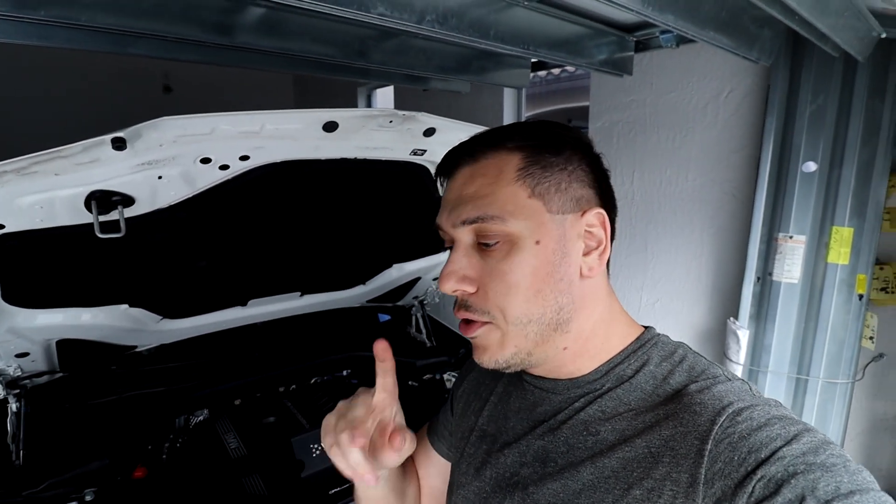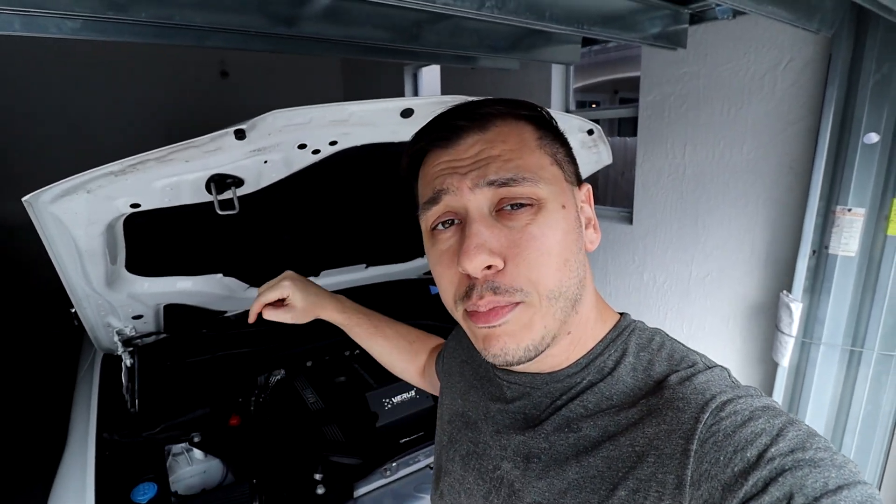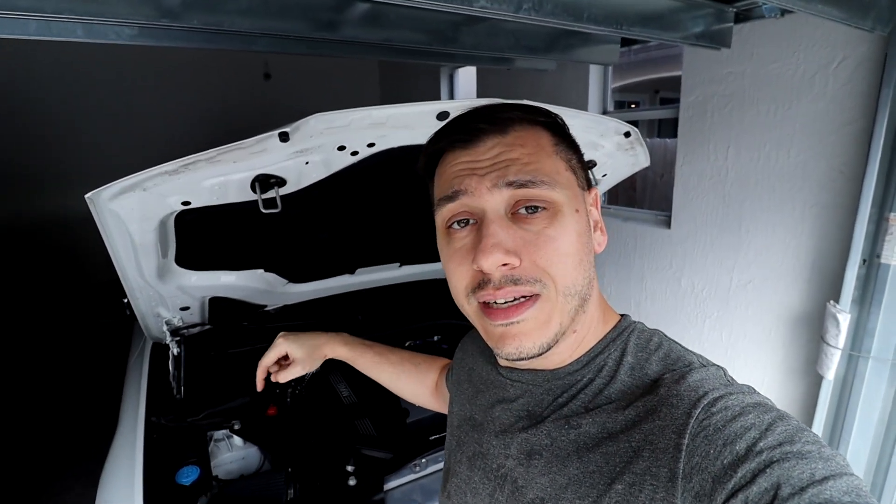I'm very confident it will work on this car. There are two options: a two-port and a six-port. I think the two-port is pre-LCI and the six-port is for the LCI model — so 2022 and up. I went with the six-port; we'll see if it fits.